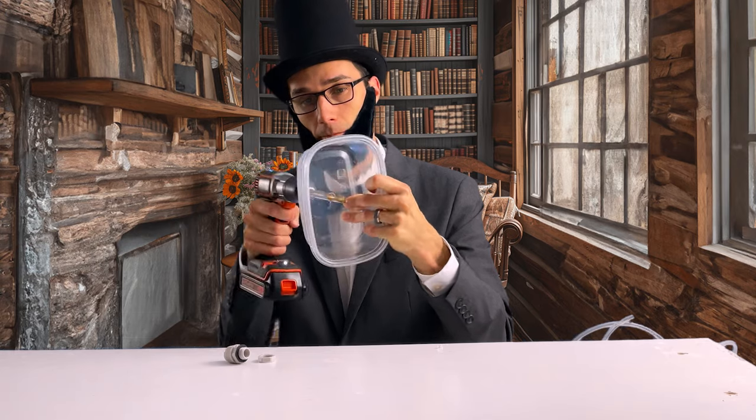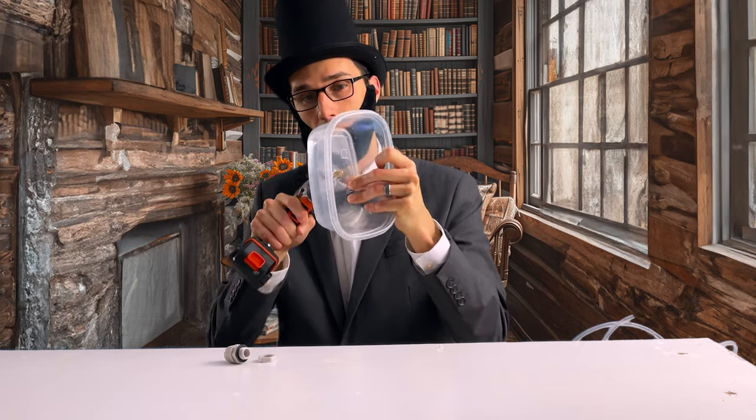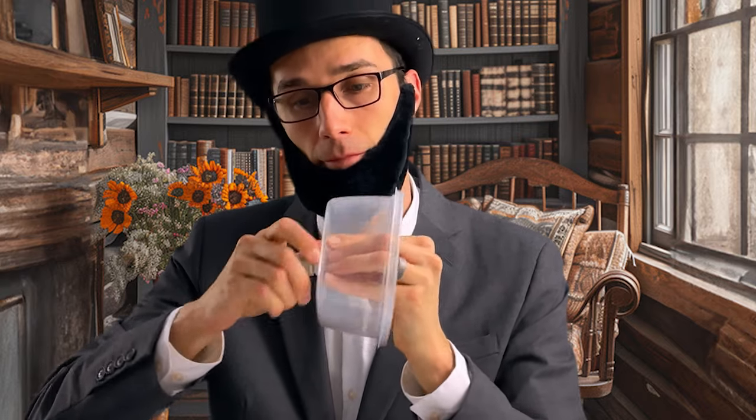As I worked on the experiment, I realized that the key to making this perpetual fountain work was something called gravity. Gravity is what pulls the water down from the tub into the tube, and then it pushes the water back up into the tub again. It's like a never-ending cycle — the possibilities seemed endless, just like the water in the fountain.